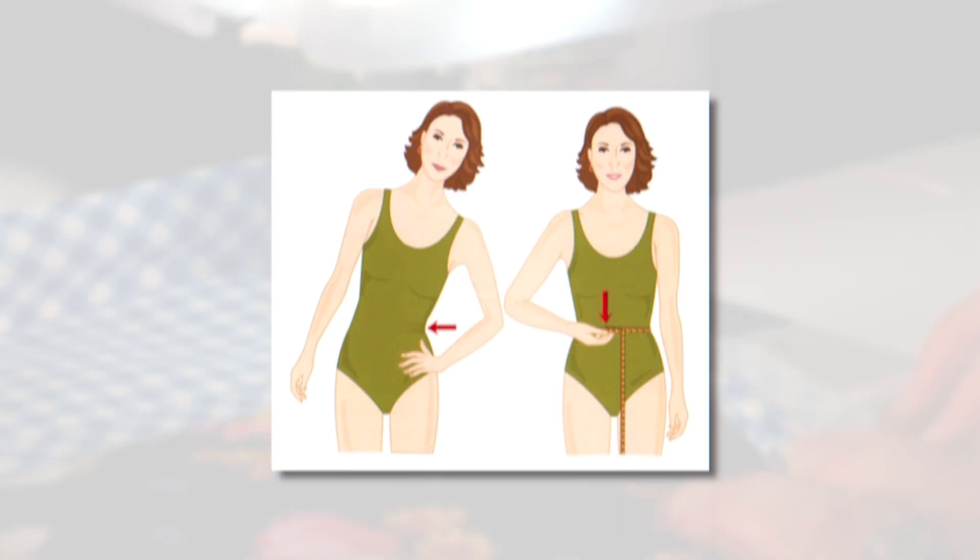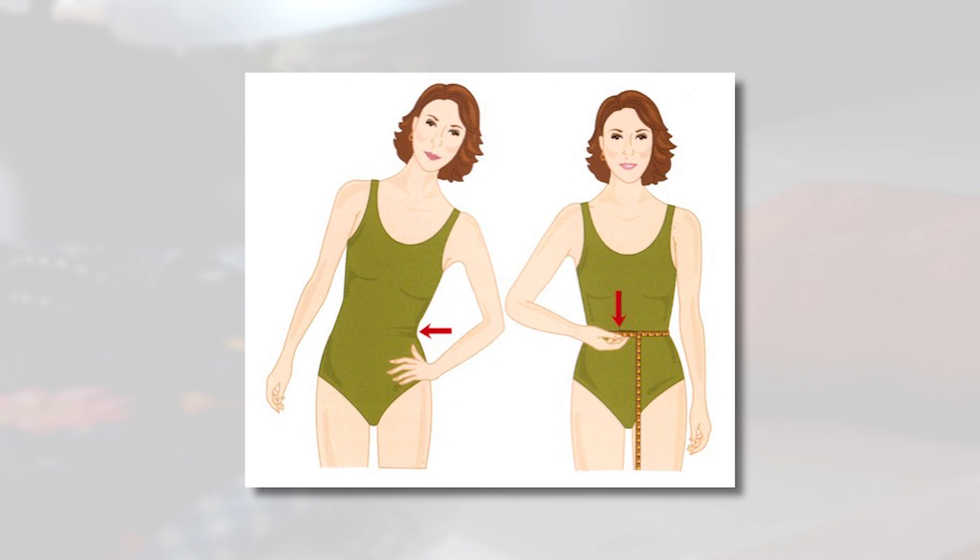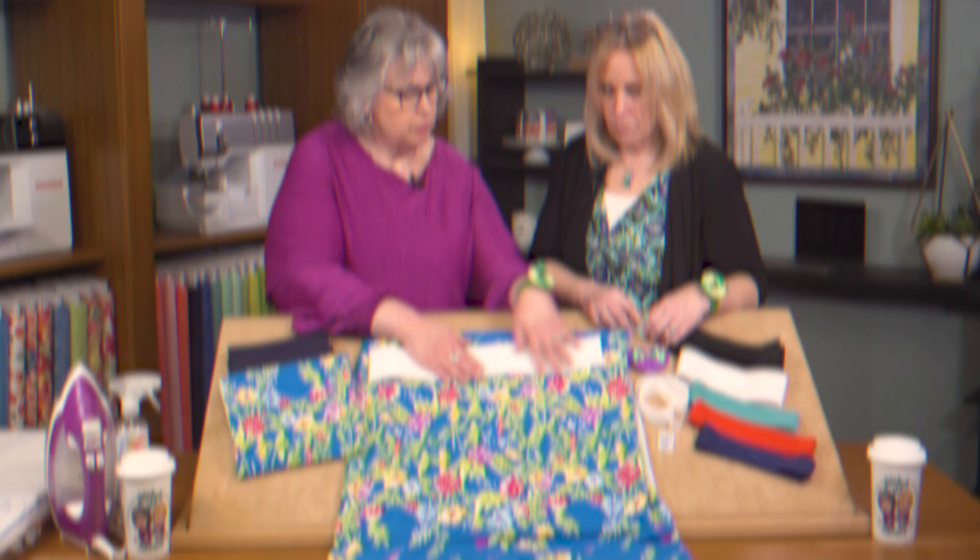The next step is to measure your waist. We'll measure your waist and then cut the elastic 2 inches shorter than your waist measurement. Just wrap the tape measure around your waist, find that measurement, and cut the elastic 2 inches shorter.